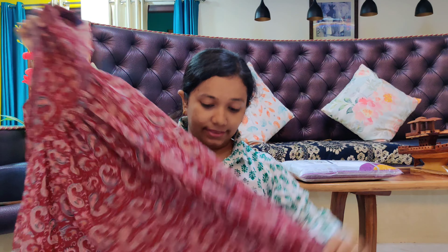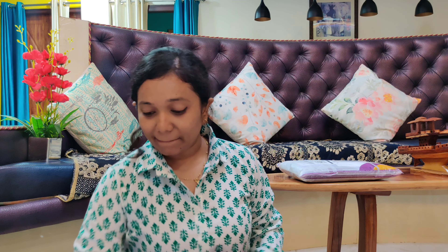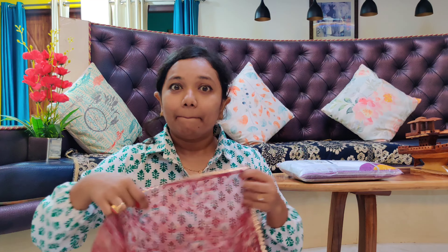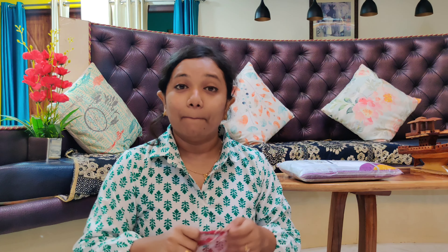I'm sure you all have seen this style a lot — I had seen so many reels of this on Instagram from influencers, and I finally ordered it after seeing so many reels. I hope it looks just like it was shown. Oh my god — so this one is also another long full-length gown, which is very beautiful.